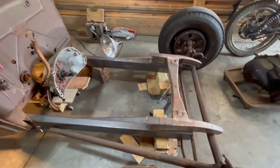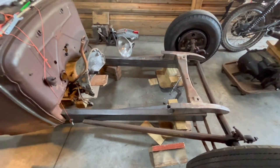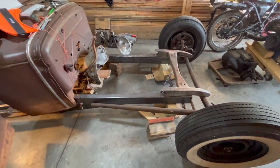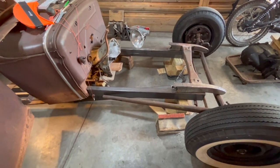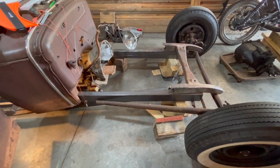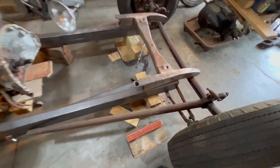Then I can use the original Model A spring perch here and not have a big ugly front end. Another reason I wanted the motor sticking out a little further is I wanted my front end a little longer. I don't like those stumpy front ends — hot rods, especially rat rods, need to be stretched out and raked up pretty good.